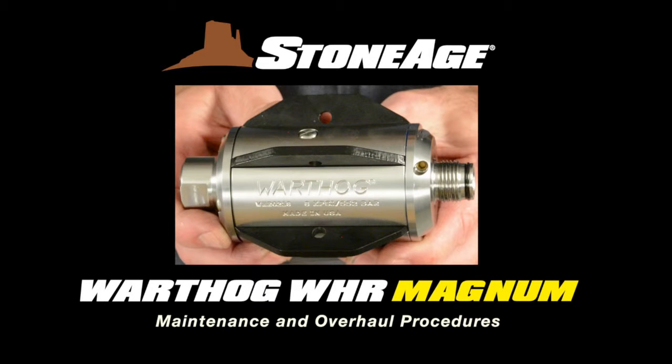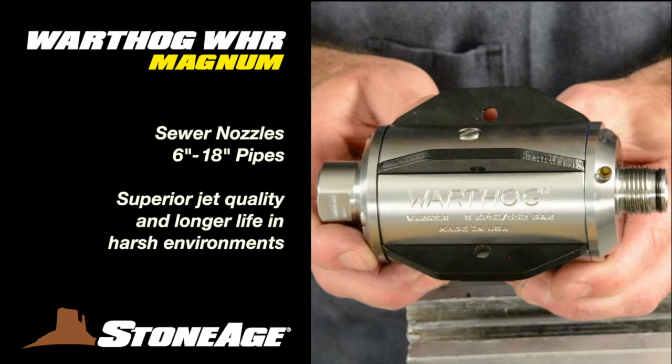Today we will examine the maintenance procedures for the Stone Age Warthog WHR Magnum, our sewer nozzle for 6 to 18 inch pipes. It is specifically designed for longer life and better operation in the harshest environments, retaining jet quality under poor water conditions and taking the unmatched power of the Warthog sewer nozzle to the next level.